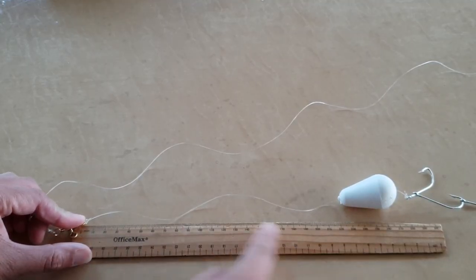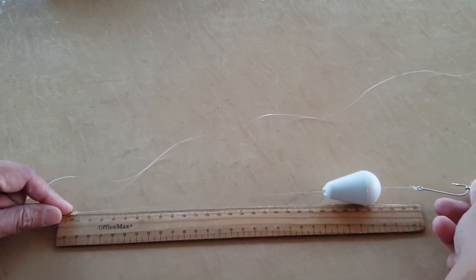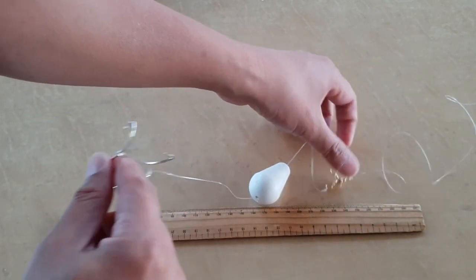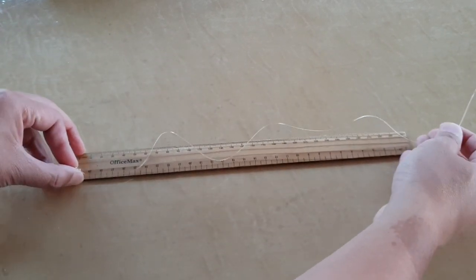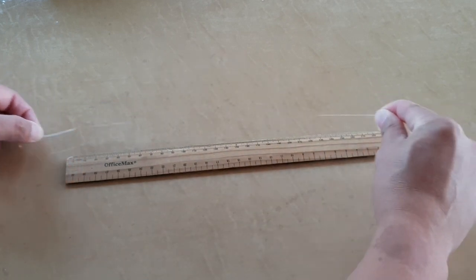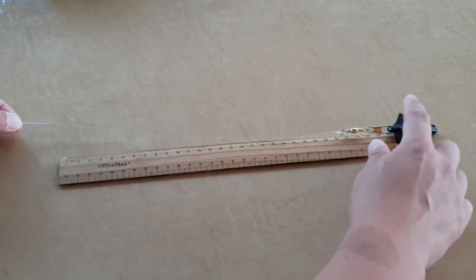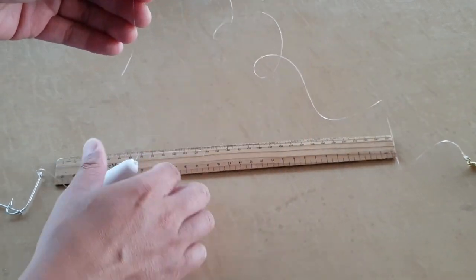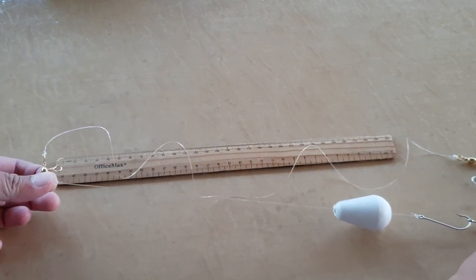This line here is around 30cm. As you can see it's around 30cm. This one here is for the sinker — that's 30cm, and that is 60cm. So the line for the sinker is 60cm, and the line with the block and the hook is 30cm.